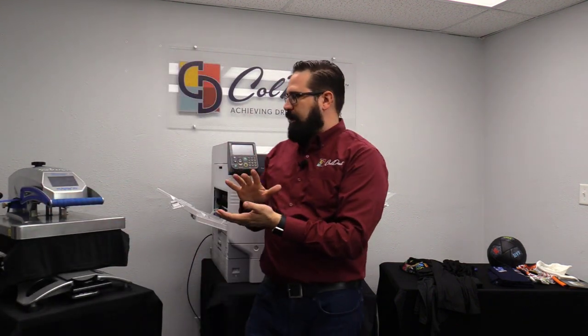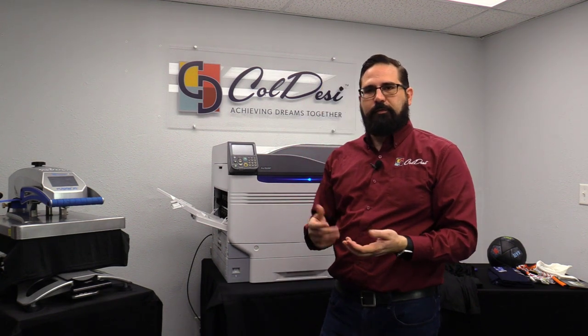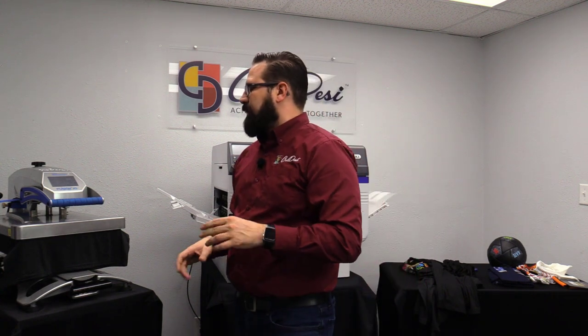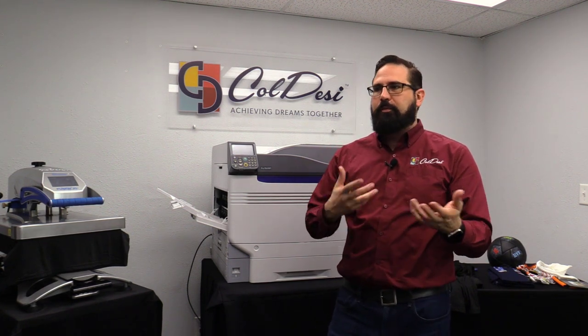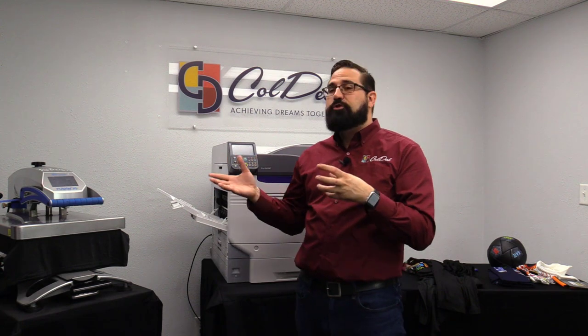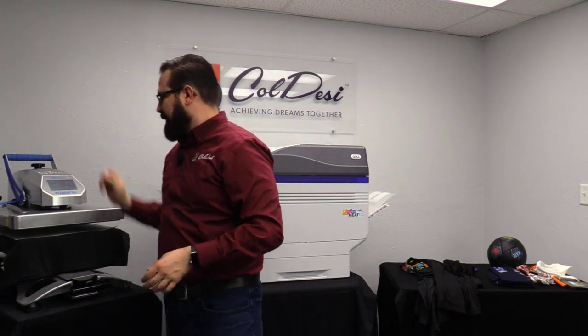Once you get the transfer bonded on there, it's got a nice durability. The colors just look really beautiful — they pop right off the shirt. The versatility is fantastic, and people ask me online, through email, and in video comments 'can it do this?' It's remarkable how often the answer is yes — we try it out and more times than not it works.